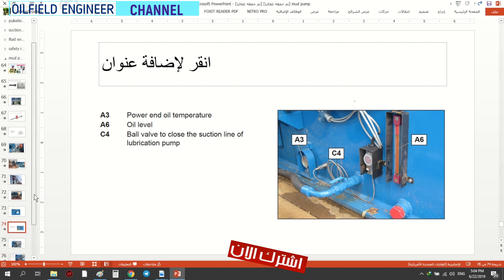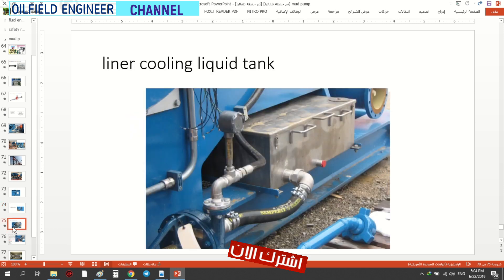نتحول إلى الشريحة التالية. هذا الخزان — الذي قلت لكم عنه — عن طريقه راح يصعد الماء للغرفة (chamber) — يعني يبرد البستن والمنظومة كلها التي تتولد بها درجات الحرارة العالية بسبب الاحتكاك.